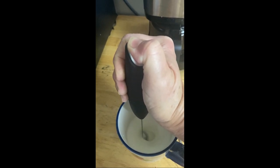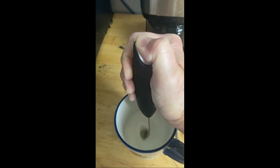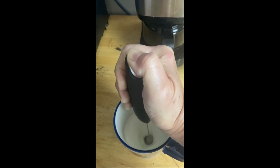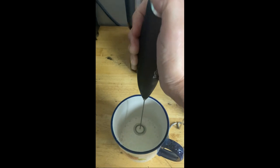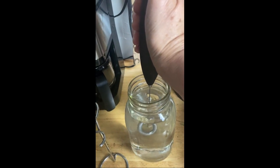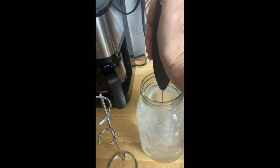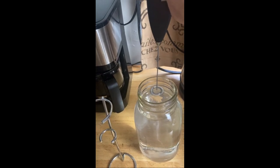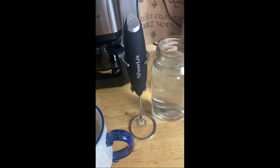These are really nice, they're super powerful, I really like it. I love the stand that it comes with. When you're done, I get the extra off — this is the recommended way of washing it, you just spin it off like that, and then back in this holder.